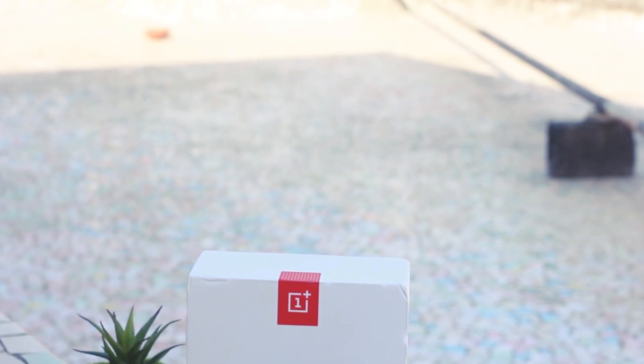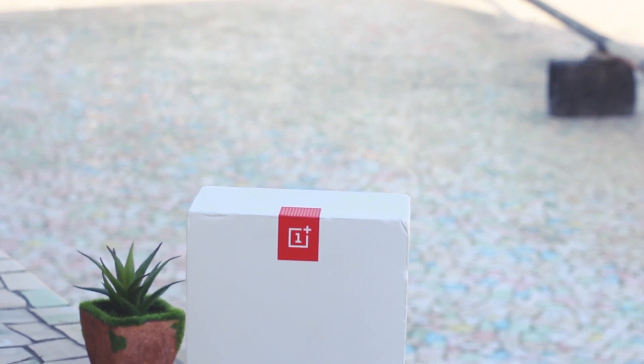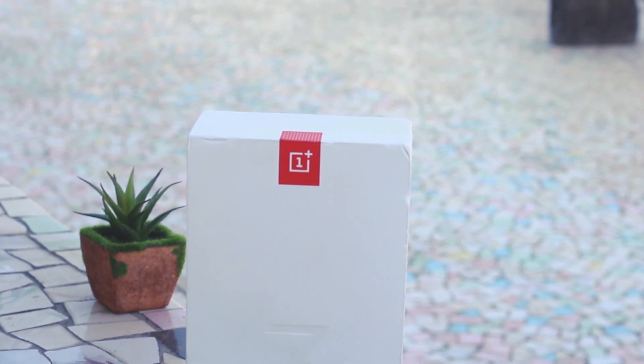Hello guys, Namaste! Welcome back to Android Tricks, and in this video I am going to unbox the new device from OnePlus, which is the OnePlus 3T.